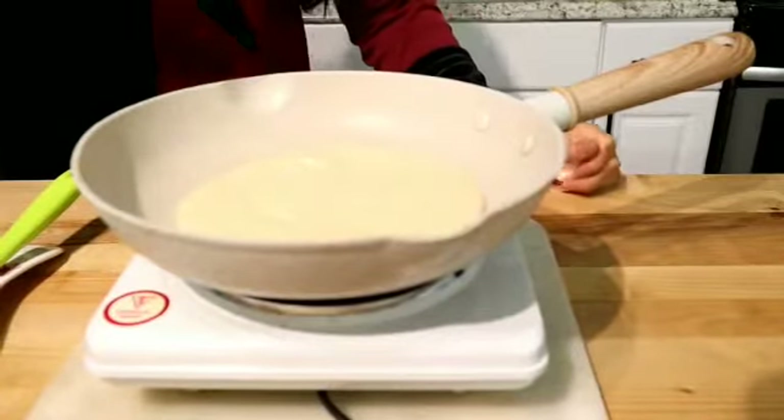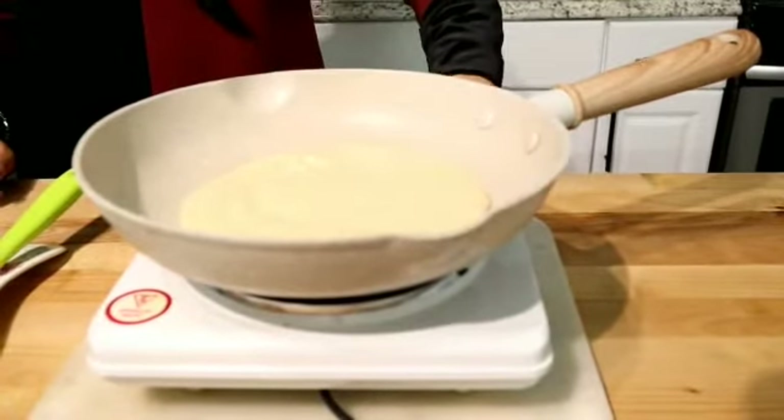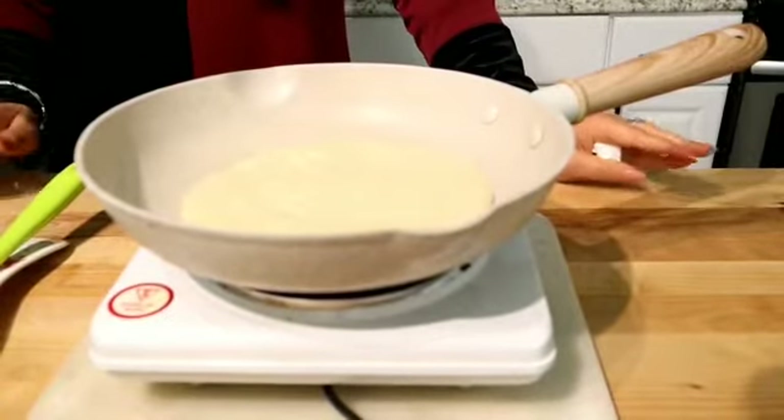We have to wait for bubbles, keeping it on a low flame. If you keep it on high flame, the pancake will cook too quickly on the outside but remain raw inside, and the sides will not cook properly.